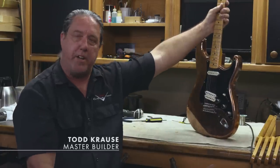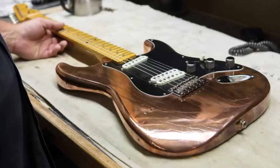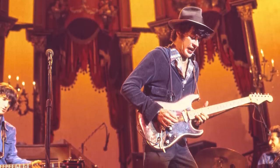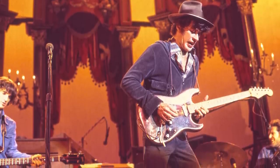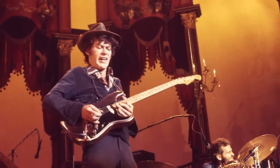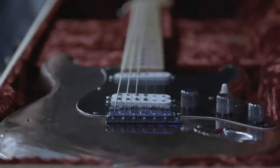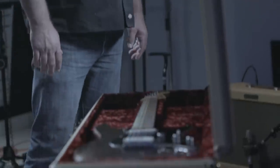There it is — that's the Last Waltz Strat. This was dipped in bronze for the Last Waltz event, which took place at Thanksgiving 1976, putting us real close to the 40th anniversary of that date. It's one of those guitars — when you open the case, there's an aura around it.